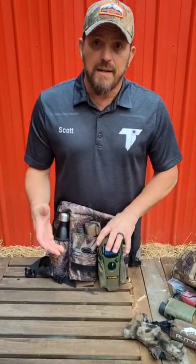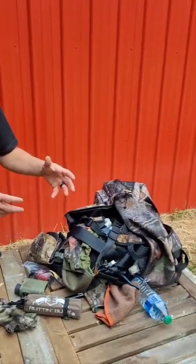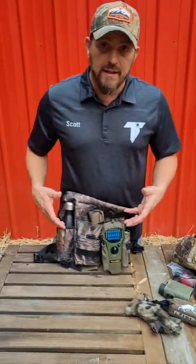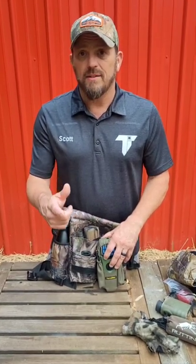We just wanted to talk to you guys about it again today. If your backpack looks like this, we can simplify that into this and make your hunt a whole lot easier. Organize your gear, minimize your movement, and optimize your hunt.